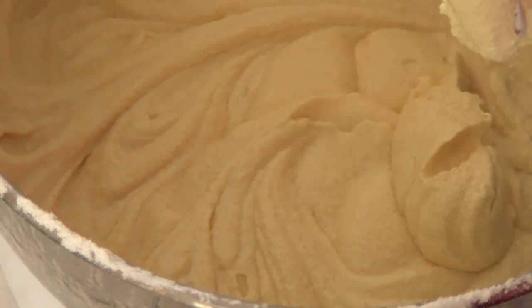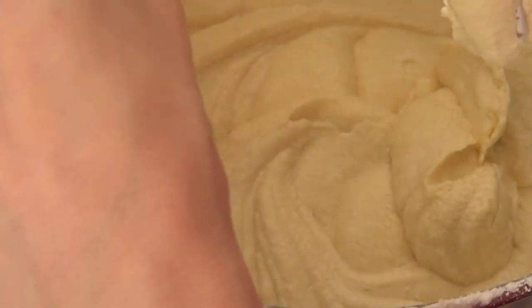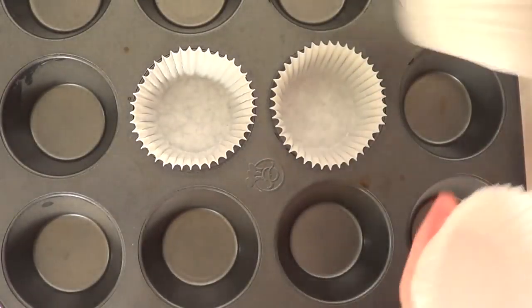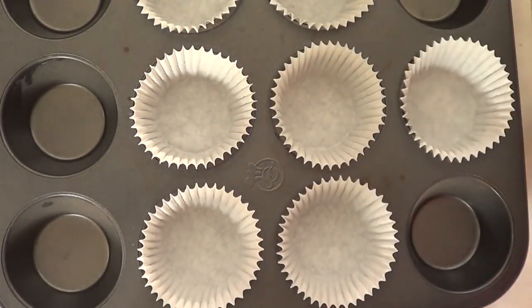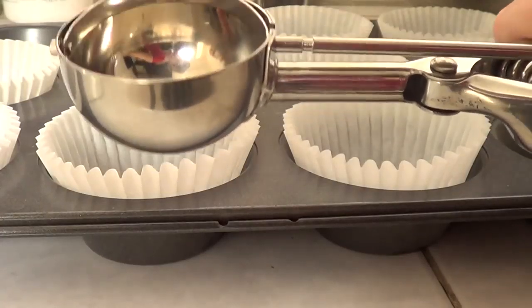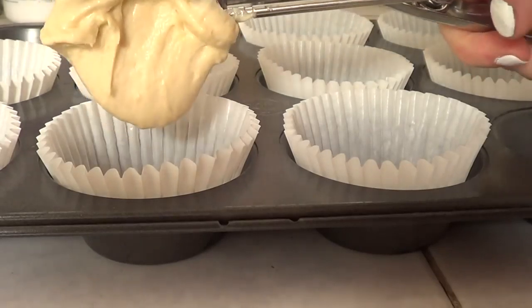Don't forget to be scraping down the sides every time you add something new because things get stuck in the bottom of the bowl. This mixture makes a lot of cupcakes, like 25 or something like that. I'm not going to be making all 25 right now — I'm just going to be starting with 10 cupcakes. So I'm going to be lining my cupcake pan with some cupcake wrappers and then to have an even amount of batter in each cupcake I'm going to be using an ice cream scoop.